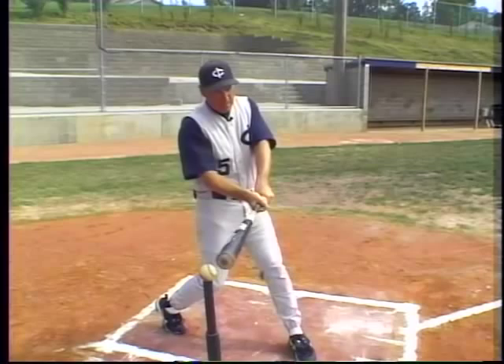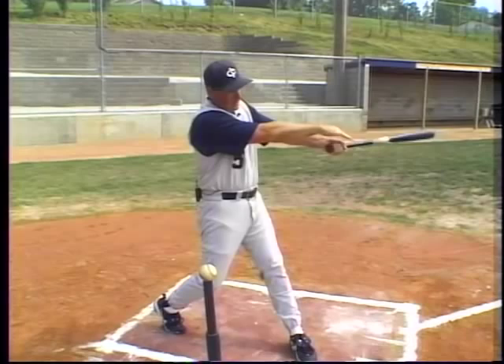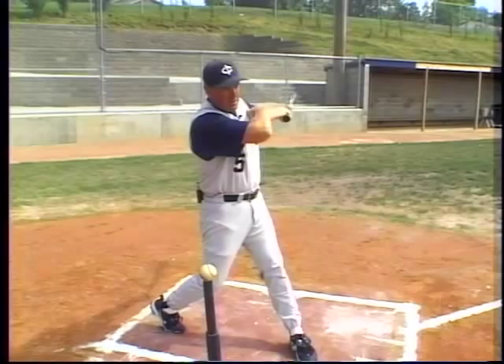After we make contact, our eyes stay in the contact area — we're going to roll the wrist. After the wrist is rolled, I can let the top hand go off the barrel of the bat and continue through to the opposite shoulder, with the barrel of the bat continuing through the follow through. I want a flat follow through with the barrel — it should not finish above the top of my head, and it shouldn't finish much below my front shoulder.